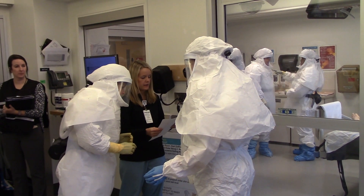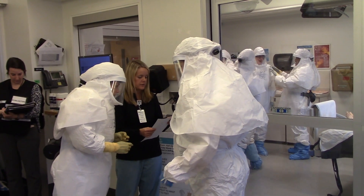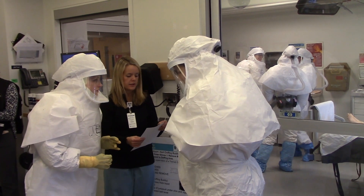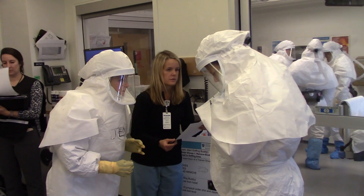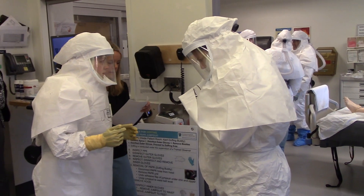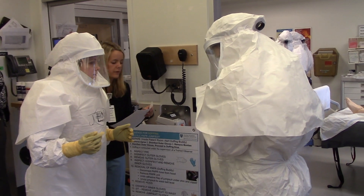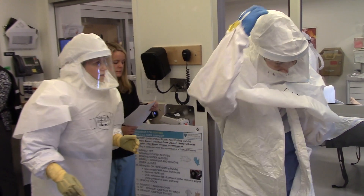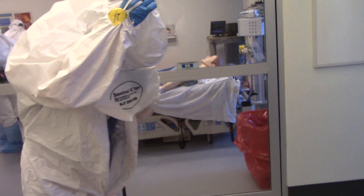Unzip jumpsuit to waist belt level. Slowly reach between the inner and outer layers of the hood apron with one hand, leaves forward, careful not to touch the front of your hood. Slowly reach between inner and outer layers with one hand, pulling from the back of the hood with the other.